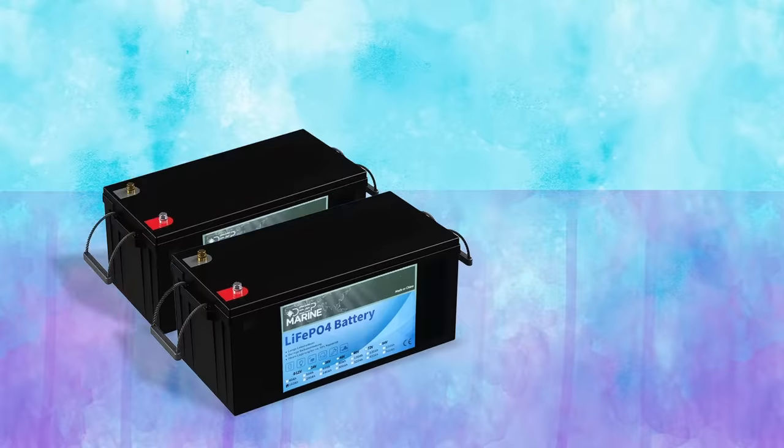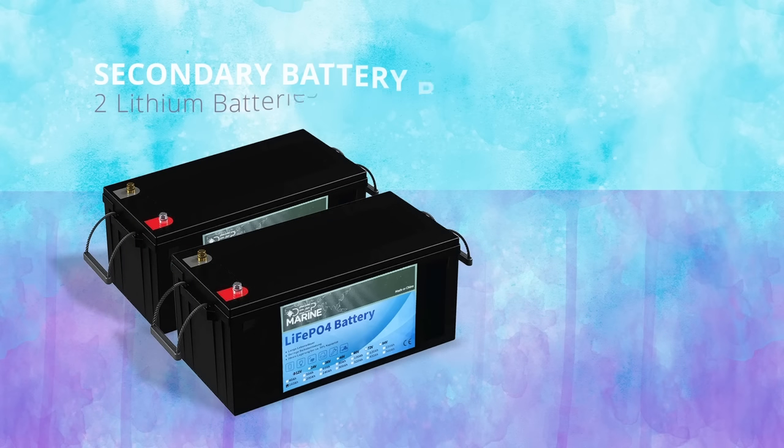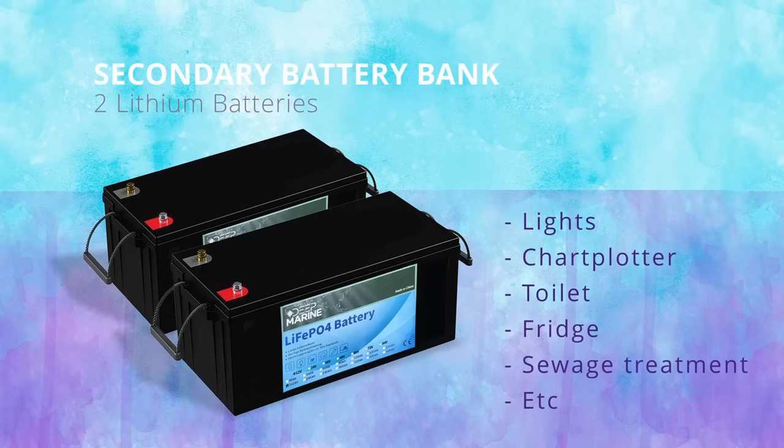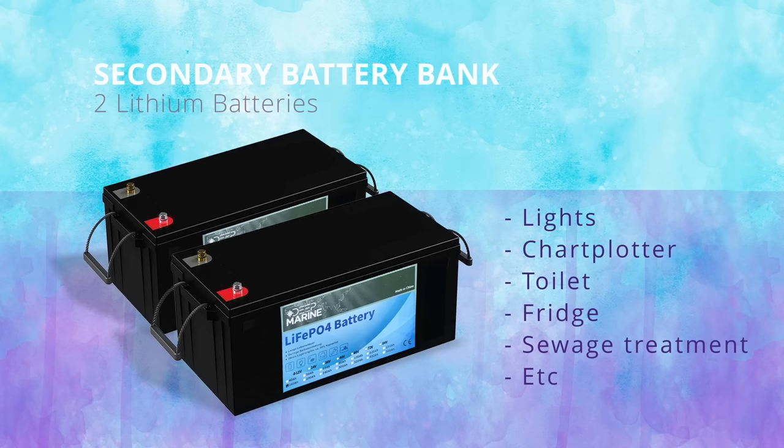We will also have a secondary battery bank of two lithium batteries, also 160 amps and 12 volts, that will remain at 12 volts. This bank will power our 12-volt devices like lights, chartplotter, toilet, fridge, sewage treatment, and much more.